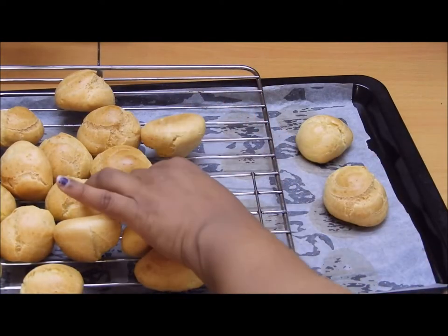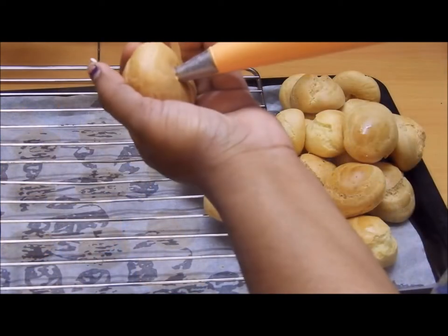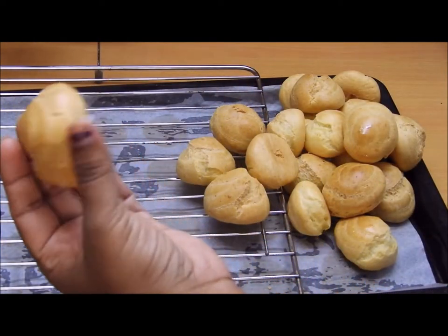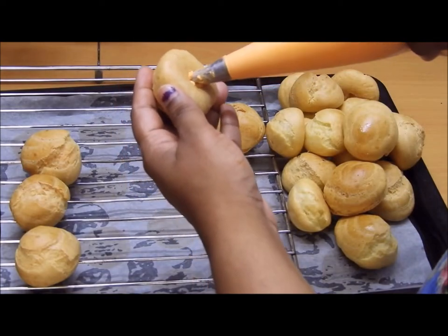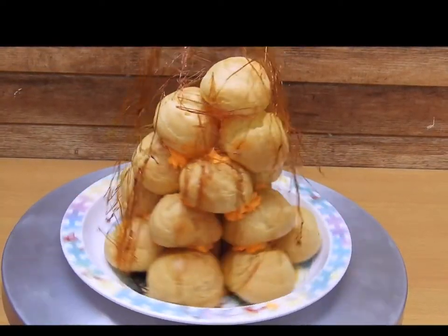Let them cool down completely, then make a small pinch at the bottom of each puff to fill in the cream. I'm using fresh whipped cream, but you can also use buttercream if you want. There you go!